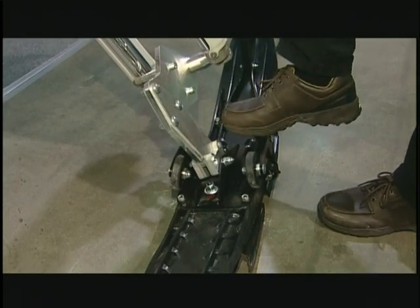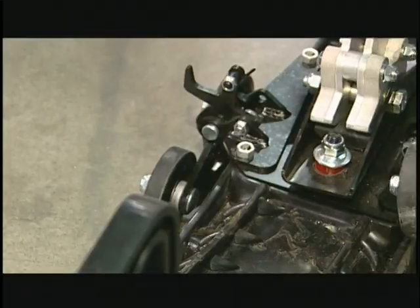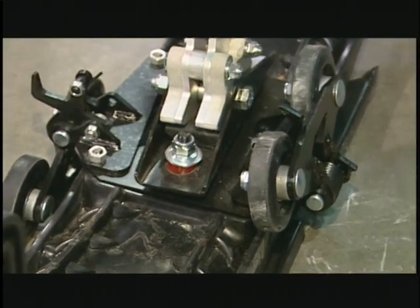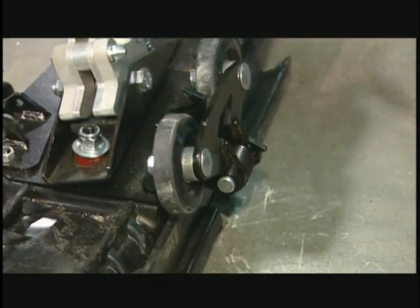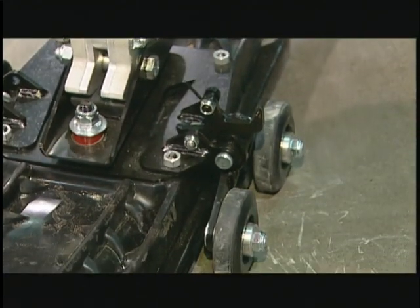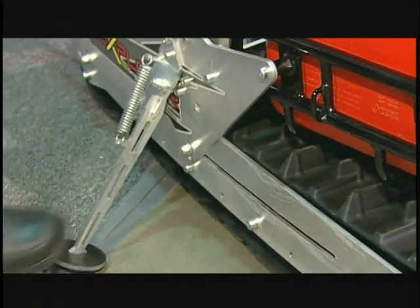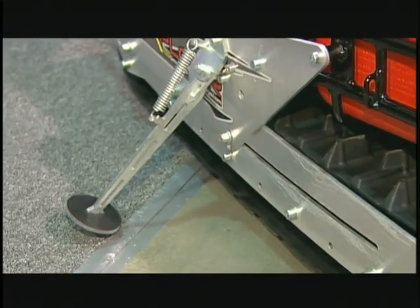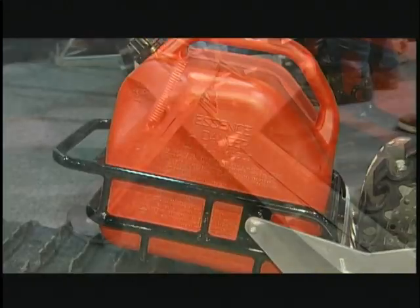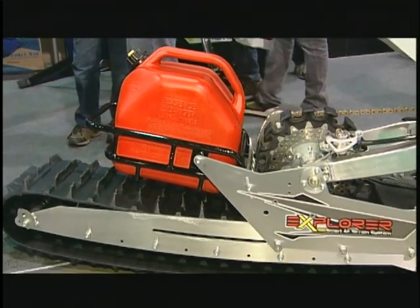There are even ski wheels available to help you move your bike in the trailer or crossing any kind of pavement. There is also a standard kickstand. A 20-liter or 5-gallon gas tank is also available for better fuel range.